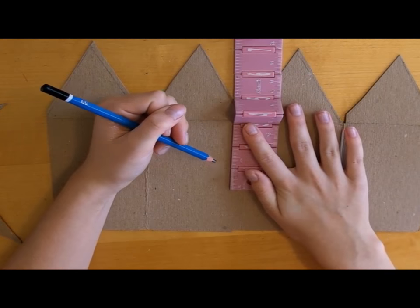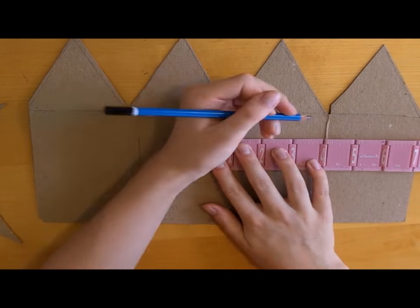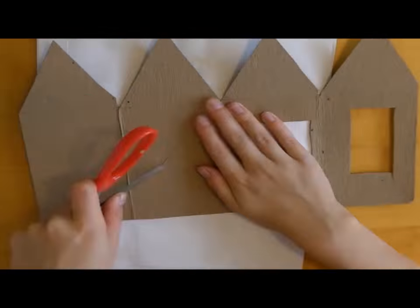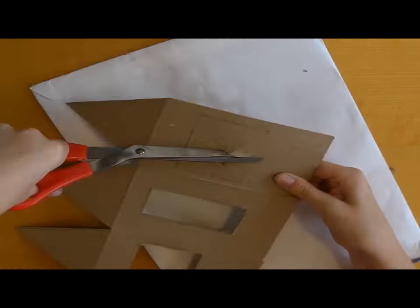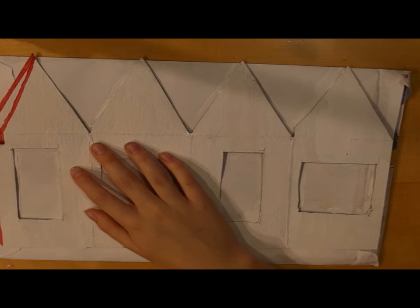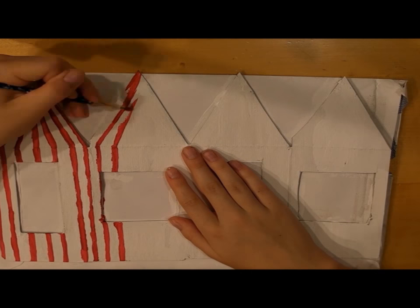I then started measuring out the windows. I did around 3 inch by 3 inch windows. Once I had measured out my windows, I cut them out. Now that the basic shape is done, we can start painting the whole piece white with some acrylic paint.